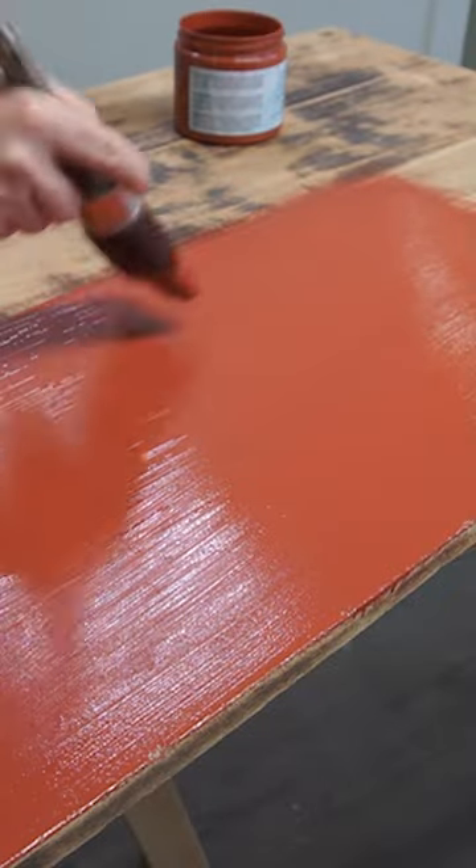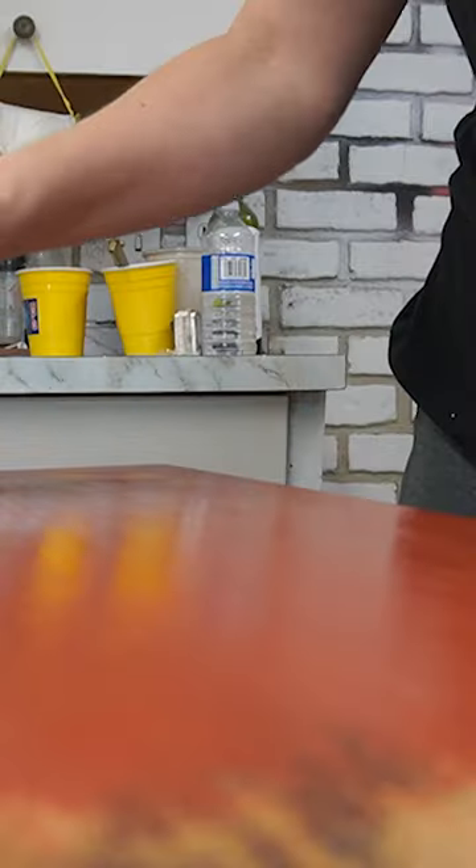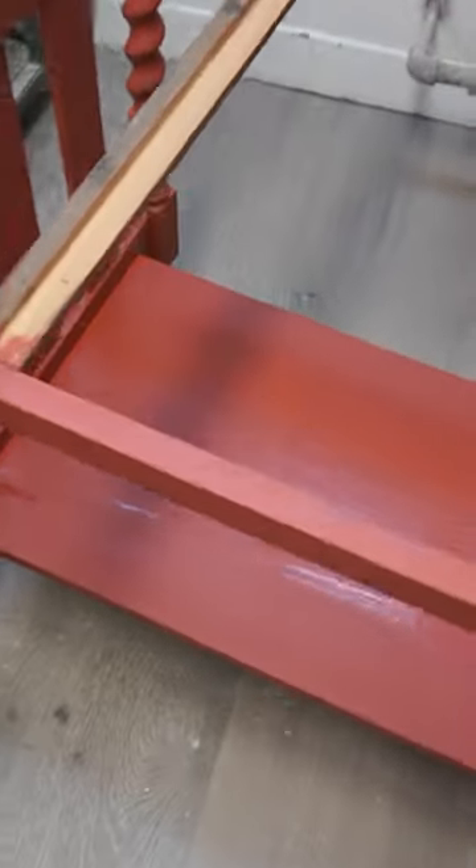Now for the fun part. I painted this library table in the brand new Sequoia Silk all-in-one mineral paint. I painted two coats to get full coverage, but you know what? It needed something more.